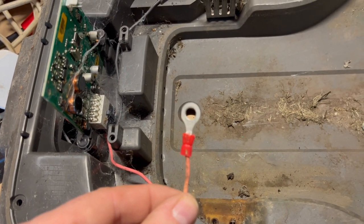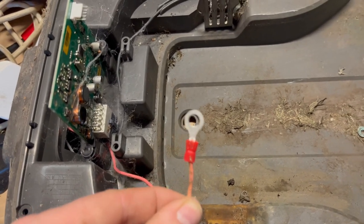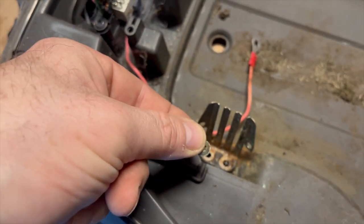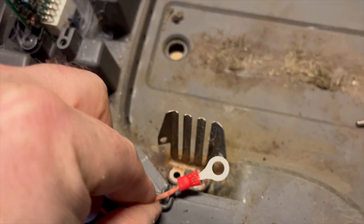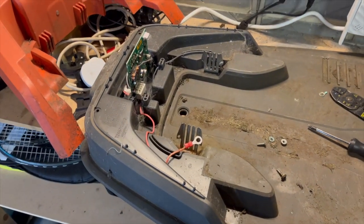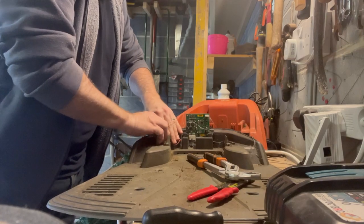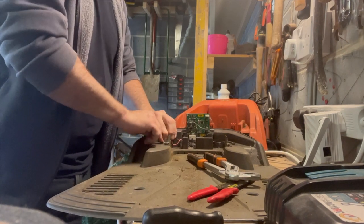We'll put a new connector on it, put it back together, and then we'll test it and see what happens. The way this works is that goes on there, screw goes in there, and then this connects at the back with a screw in there. All goes together, put the lid back on. I want to clean it as well because it's looking a bit grim. Luckily they give a bit more cable because that would be a nightmare otherwise.